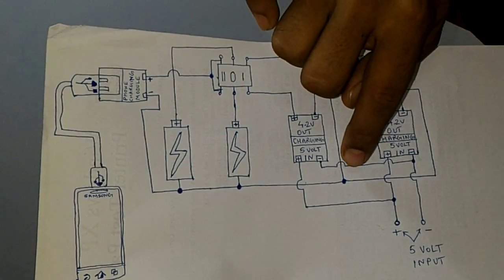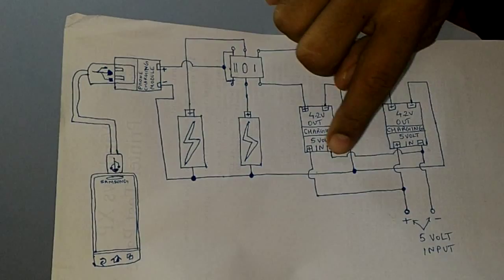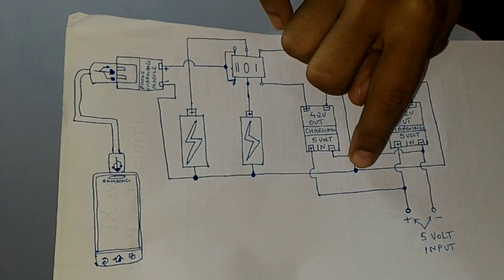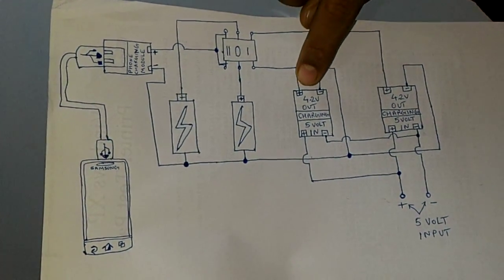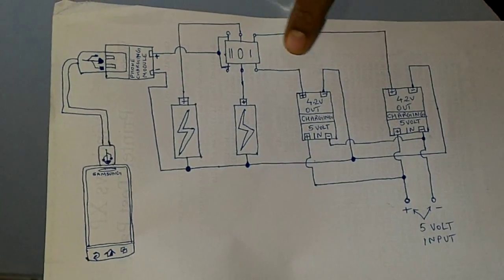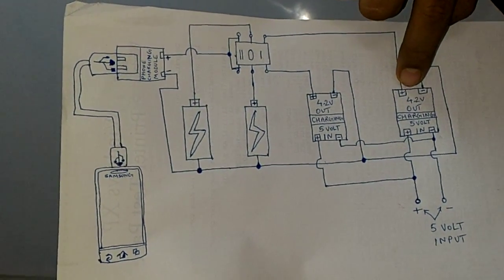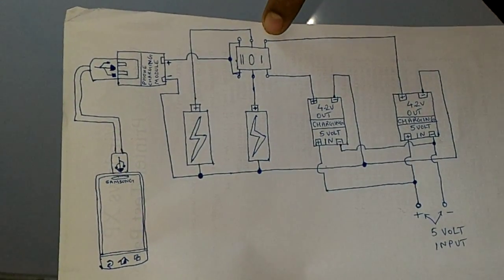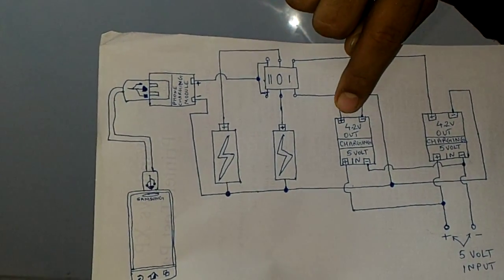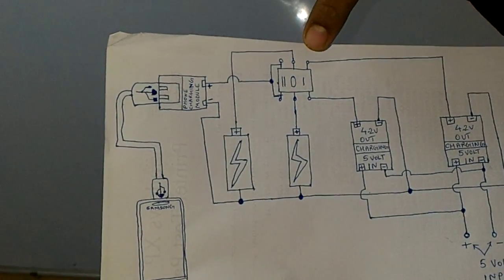I have made the negative of the output common with the cells and the charging circuit output. And the positive is given to a DPDT switch. The output of this charging circuit is given to one pole of a DPDT switch, and the other output of the other charging circuit is given to the other pole of the DPDT switch.